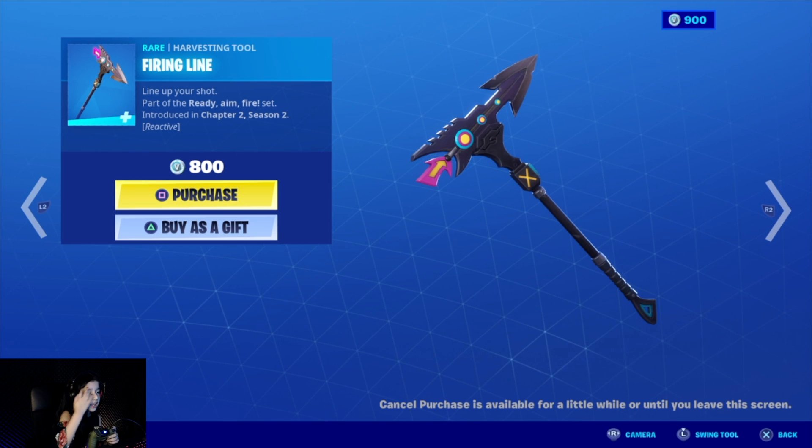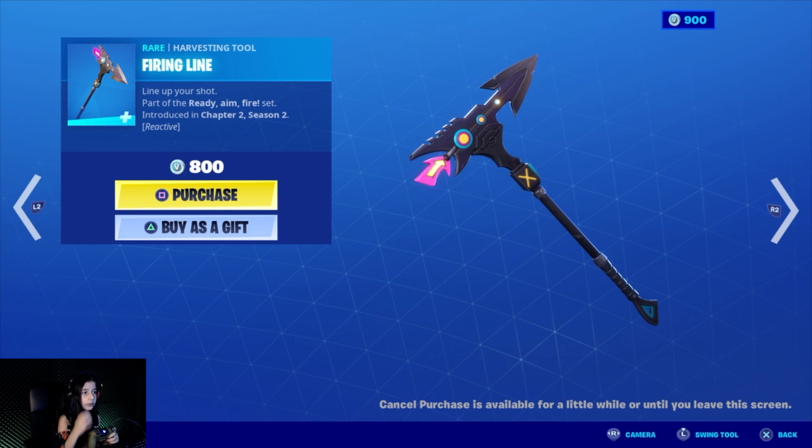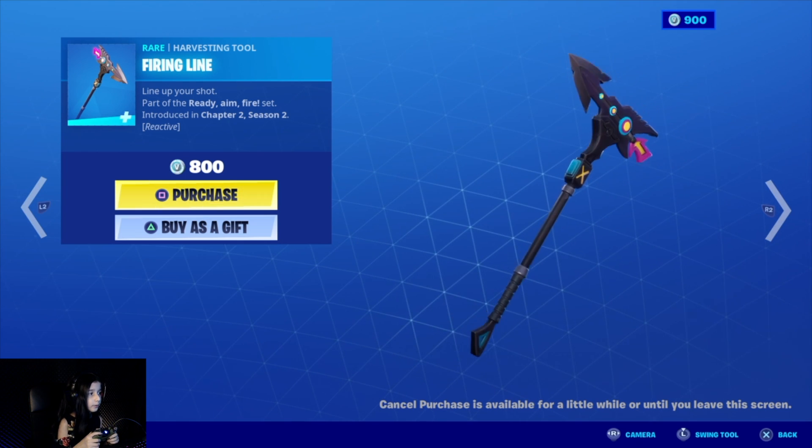This back bling goes along with him, it's really nice and it's reactive too. I think when you build, it lights up in the middle so you can see. And that sound though — it's really nice.